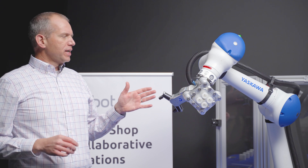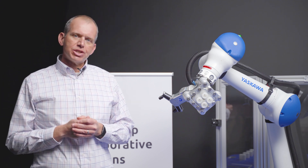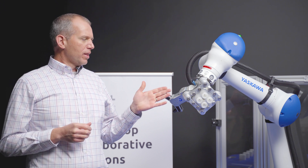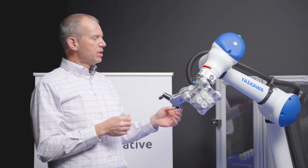We've got OnRobot's dual quick changer here, and OnRobot's big value proposition is being able to plug and produce quickly — not reinventing the wheel. The way they're able to achieve that is through their quick changer and the technology built in.